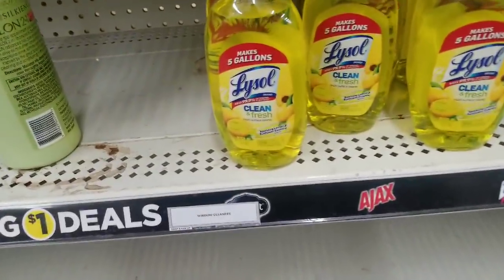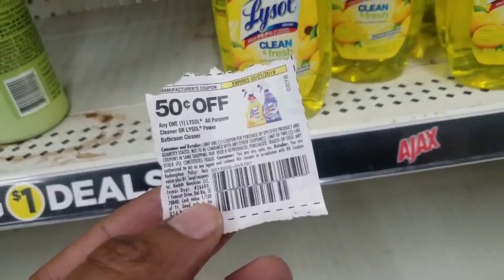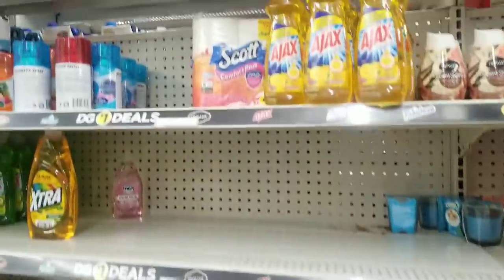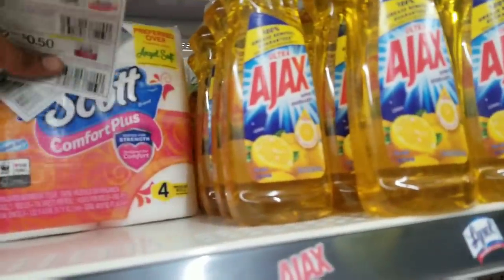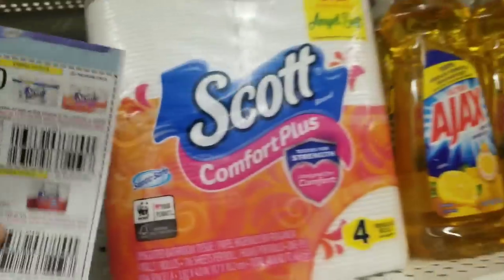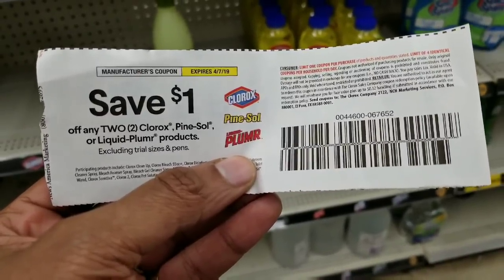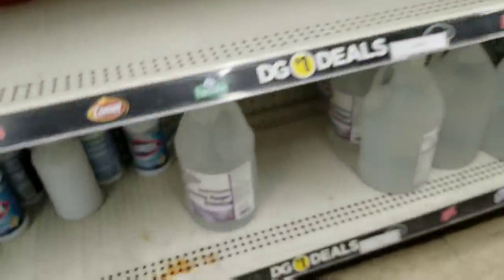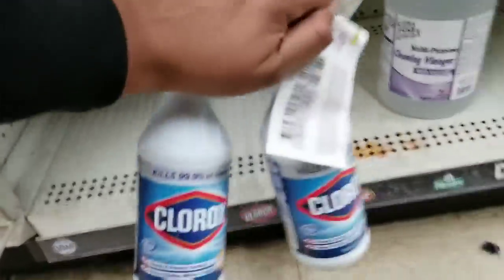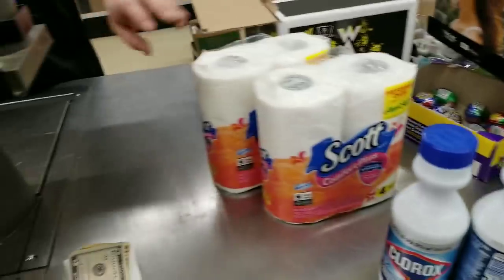The first thing I see is this Lysol All Purpose Cleaner. This coupon for All Purpose Cleaner was working on the dollar bottles at Dollar Tree, so I'm going to grab one and see if it works here for 50 cents off. I also spotted Scott's Tissue Paper — I'm pretty sure it's a dollar but I'll get it price checked. And I have a coupon: when you buy two, you get a dollar off select products — and they have Clorox, so I'm going to get two of those.